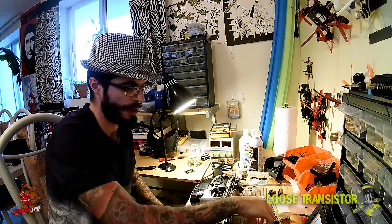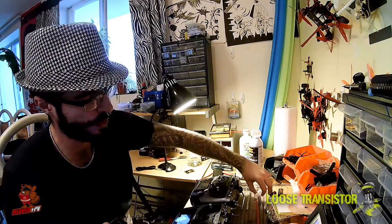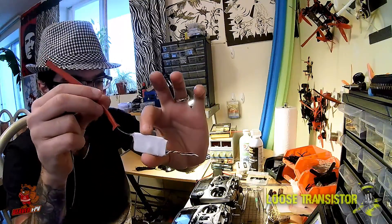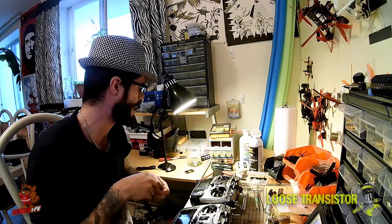I'll also be doing a video on how to de-pin these receivers to make them into smaller, lighter, easier-to-install receivers for your quads if you run AT9 stuff.